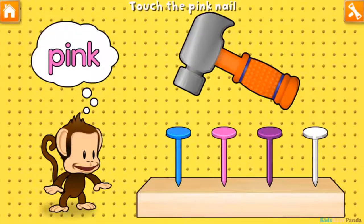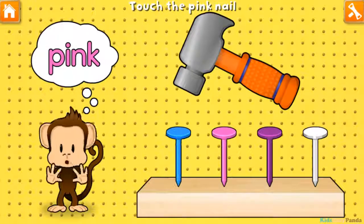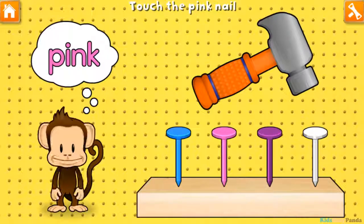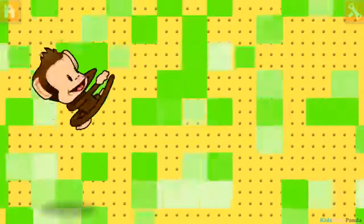Hammering time! Tap your finger to hammer in the pink nail. Blue! Purple! White! Pink! Super cool!